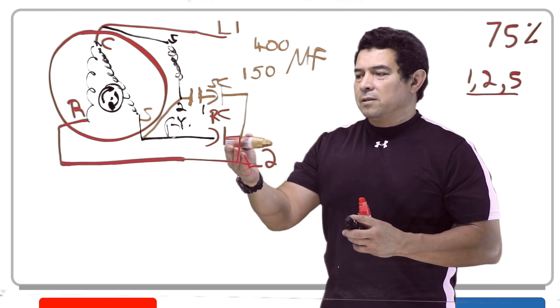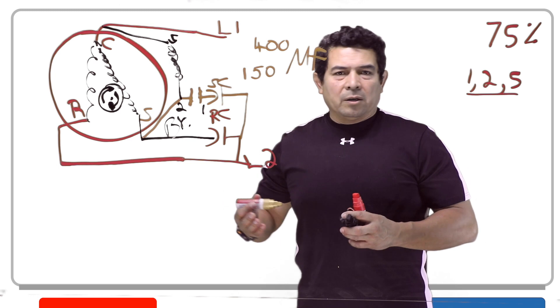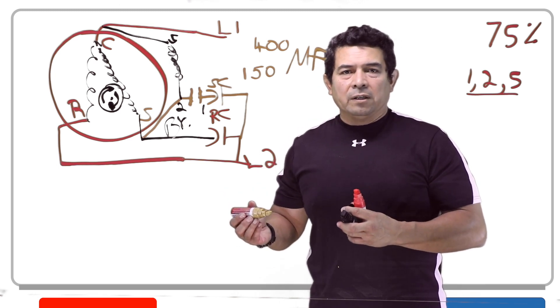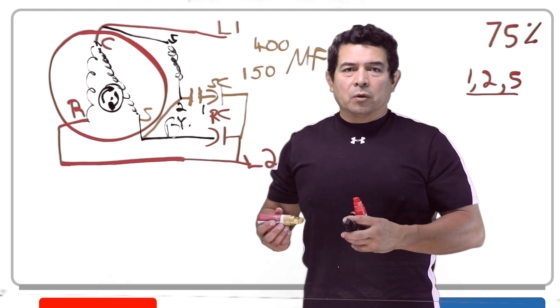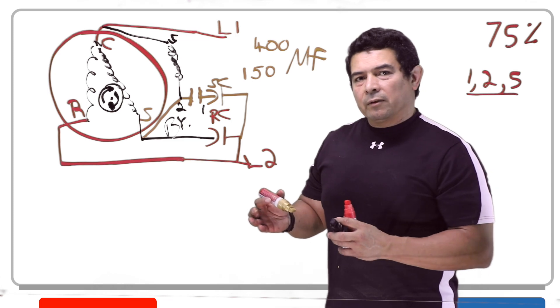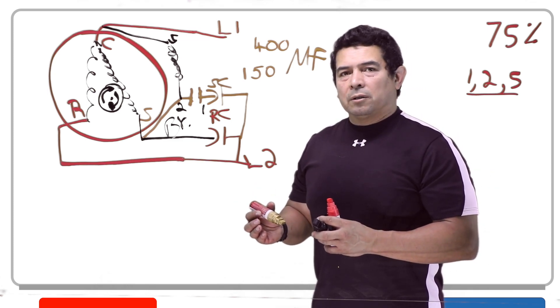I have seen those. These run capacitors, depending on what it is — if it's a fan motor, it could be 5, 7.5, 10, or 15 microfarads. Just the other day I saw one that was 20 on a fan motor. On a compressor, you're looking at 30, 35, or 45 microfarads. So it just all depends.